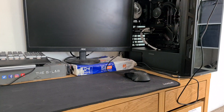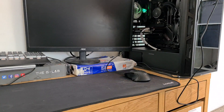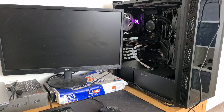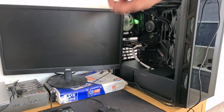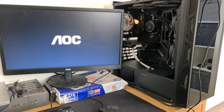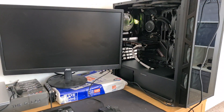Let's check if it turns on without the side panel. First switch — RGB is on. I don't think there's any RGB on the graphics card. We're going to check if it turns on now. Monitor is on. Three, two — actually I didn't plug in the webcam — three, two, one.